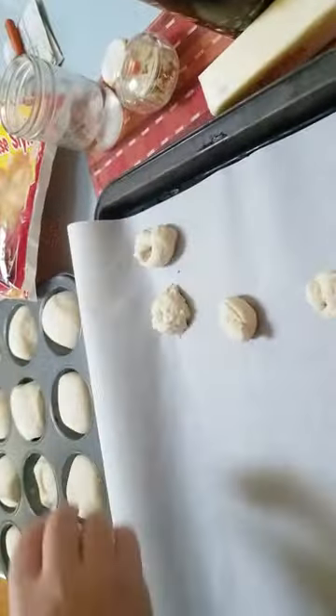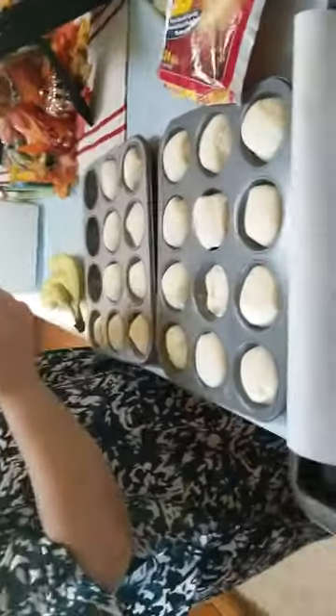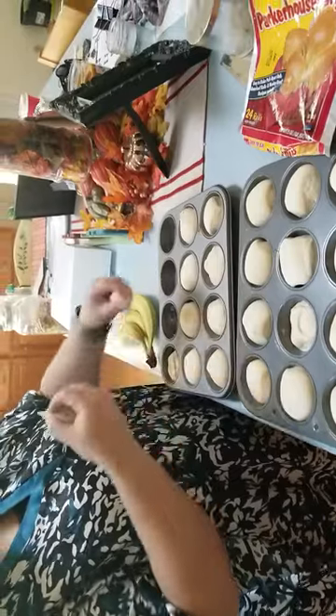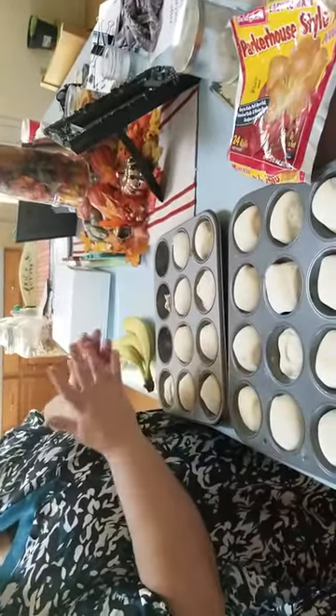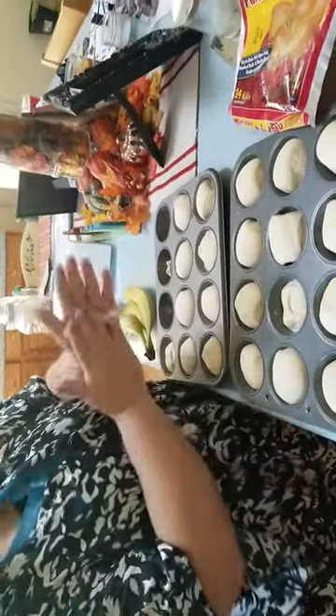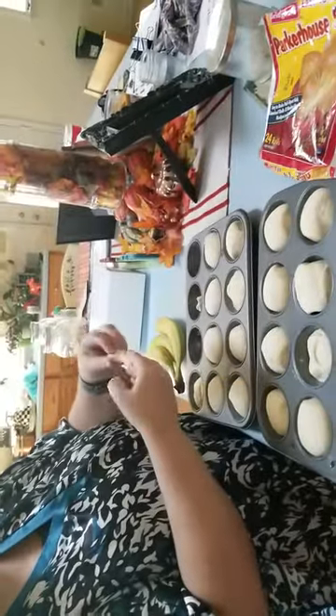They don't have to be perfect. This row is pretty good. They will stick — I did not flour my hands or grease them or anything like that. Just kind of make a snake with it; don't be afraid of it.